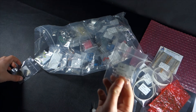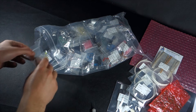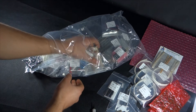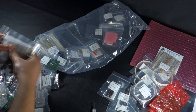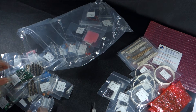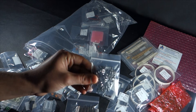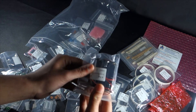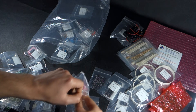Some LEDs, headers, sockets, more through-hole resistors. Push buttons. Two battery holders. Push buttons.